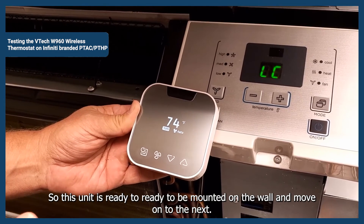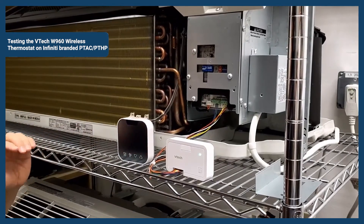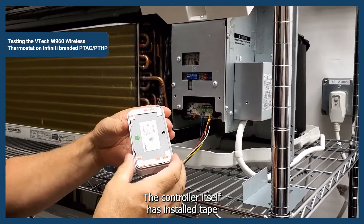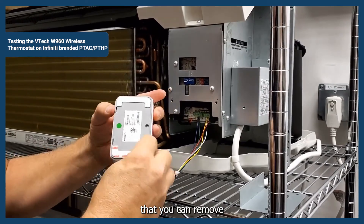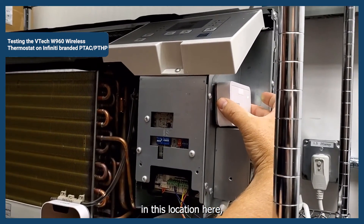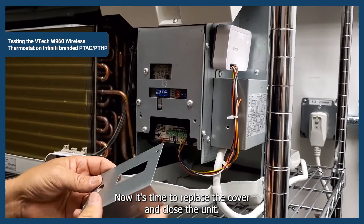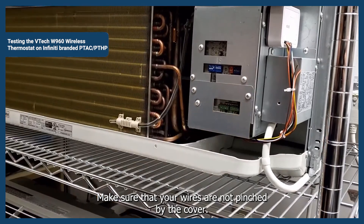This unit's ready to be mounted on the wall. Now that you've tested your PTAC and know that everything's working well, it's time to close things up. What I like to do is zip tie the wires to keep them in a nice little bundle. The controller itself has installed tape that you can remove and mount the controller in this location. Make sure your wires are not dripping down into the drip pan. Now replace the cover — make sure your wires are not pinched by the cover — and close the unit back up.